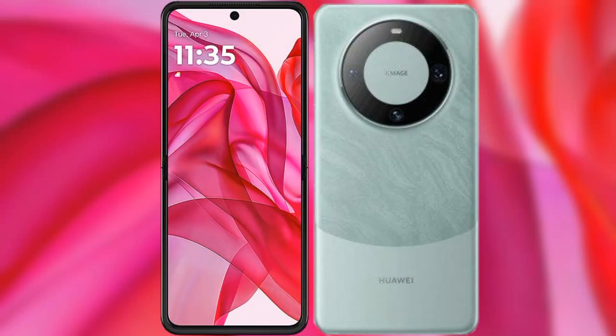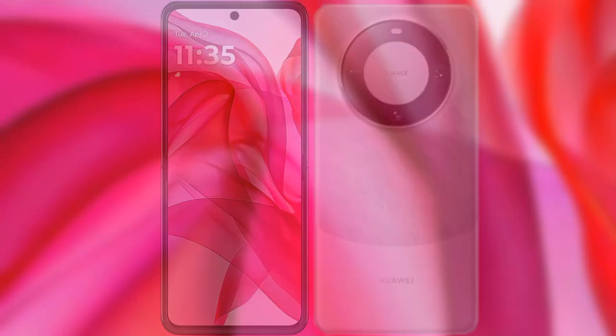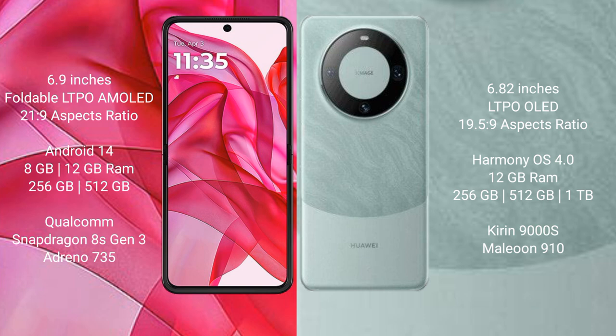I will compare the new Motorola Razr 50 Ultra with Huawei Mate 60 Pro. The Motorola Razr 50 Ultra comes with a 6.9-inch foldable LTPO AMOLED display with a 21:9 aspect ratio. The Huawei Mate 60 Pro comes with a 6.82-inch LTPO OLED display with a 19.5:9 aspect ratio.